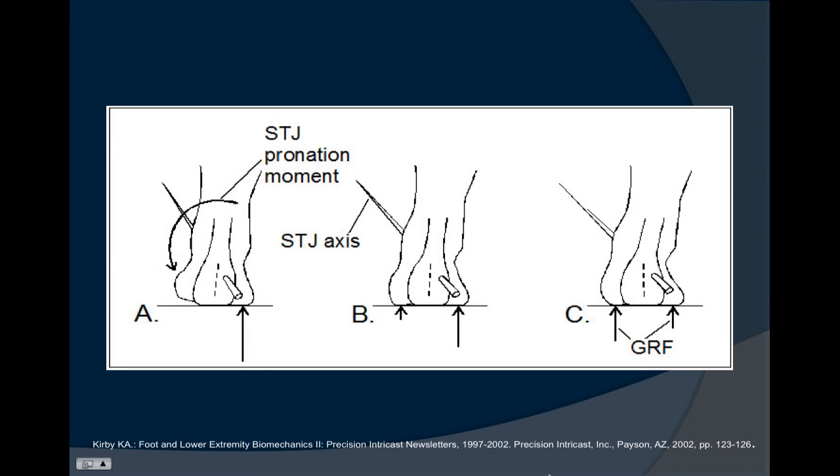In this picture by Kirby, we see the person with the rear foot varus coming to the ground and increased ground reactive forces on the lateral aspect of the foot. Provided there is adequate range of motion available of the calcaneus and talus, the medial aspect of the foot has a tendency to come down to equalize the ground reactive forces from side to side.